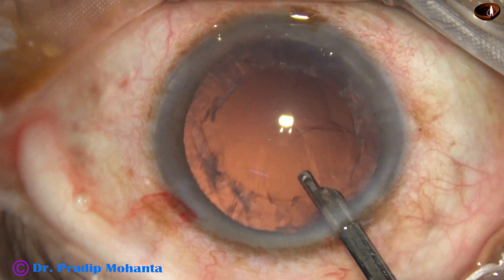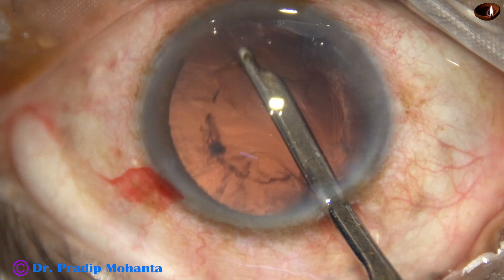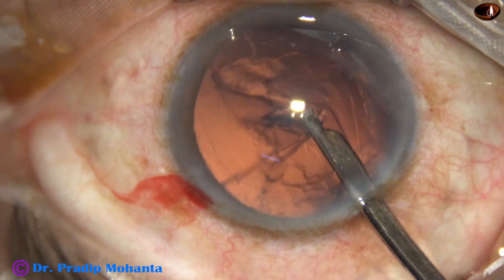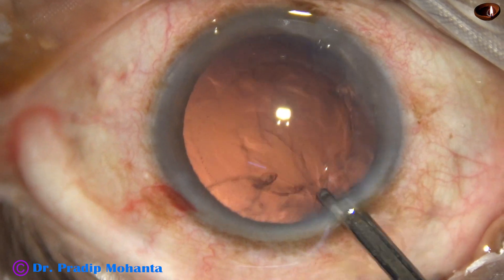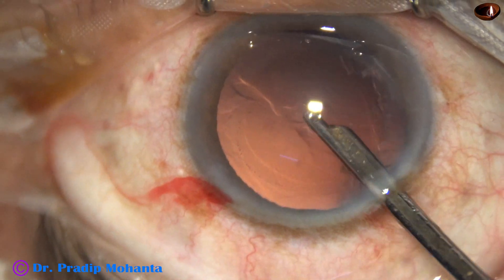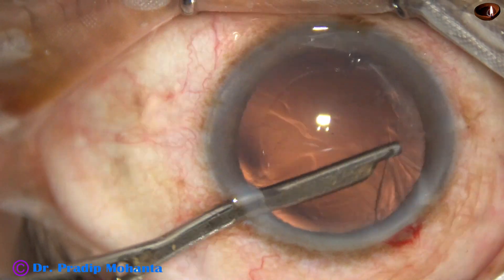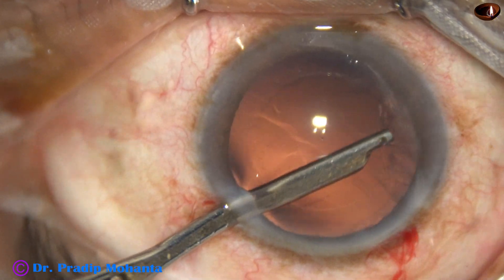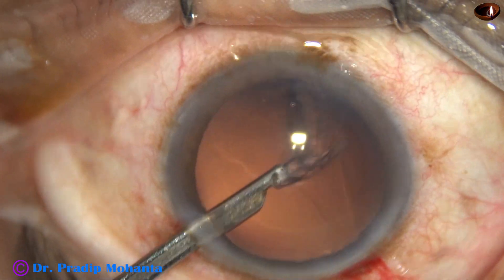This is just to maintain the anterior chamber when I am removing the cortex. If there is viscoelastic, the collapse of the anterior chamber is not sudden, and as long as the visco remains, the anterior chamber is better maintained. Now I go through the side port and remove the cortex from the sub-incisional area.